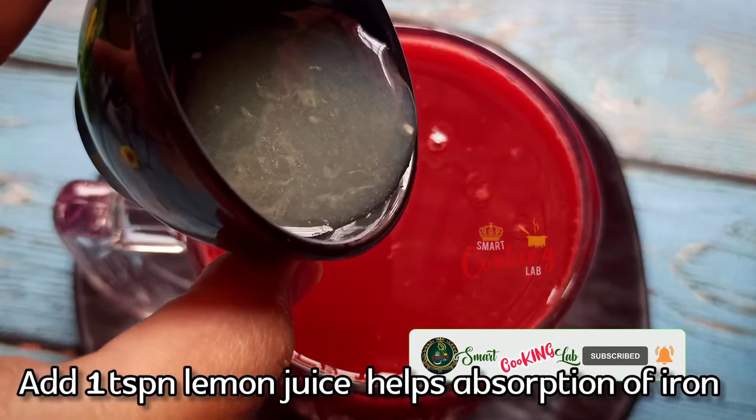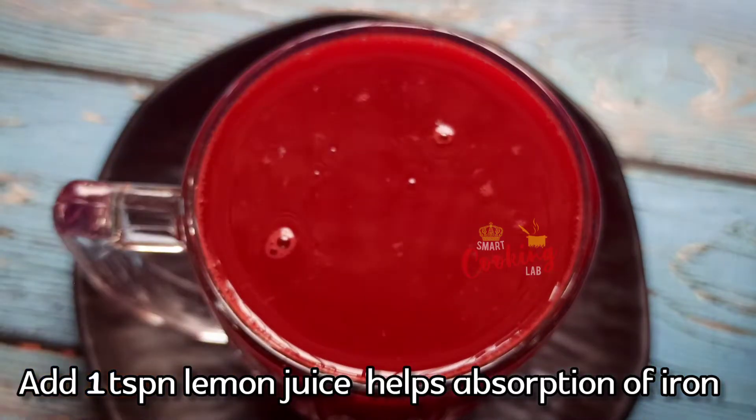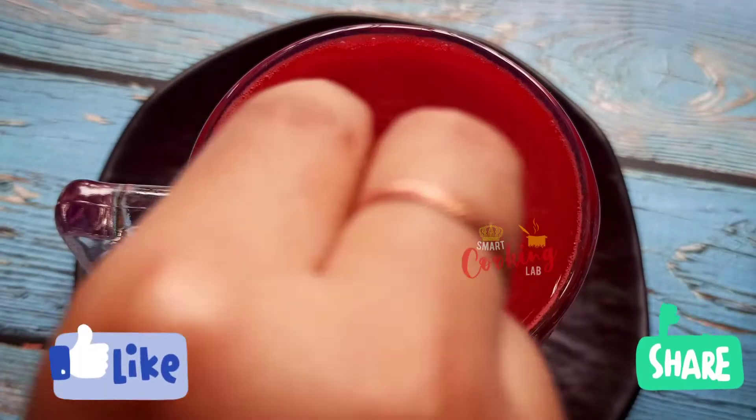Let's try adding 1 teaspoon of lemon juice. It is very effective. Try this juice and share your feedback in the comments.